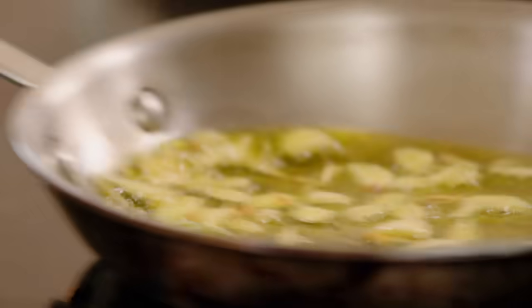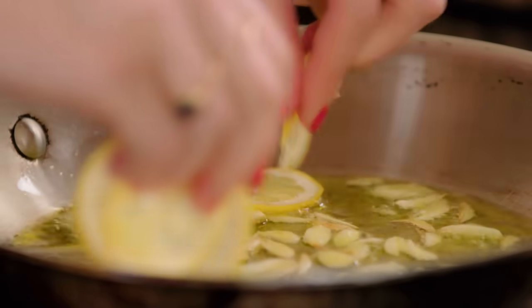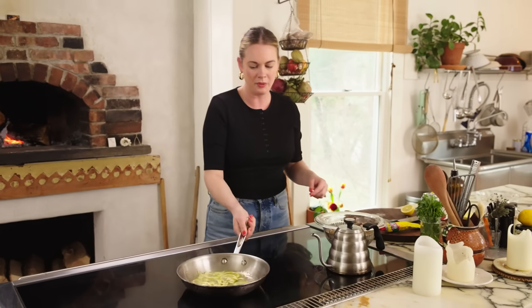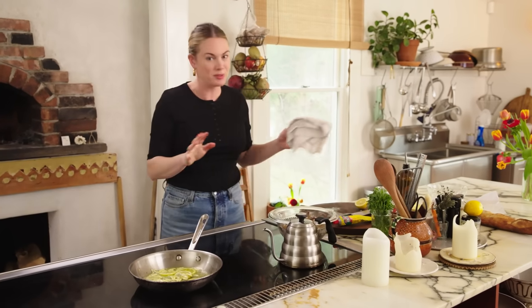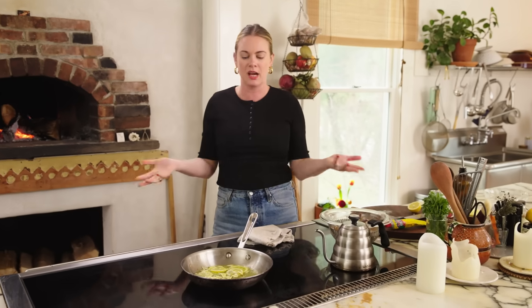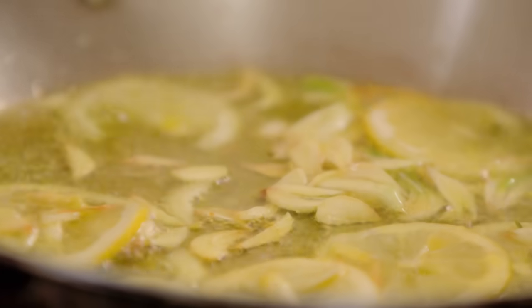Save the other half of lemon for juicing over at the end because it will need it. As that fries in there, I'm gonna add the lemon slices and we're gonna let them caramelize. The shrimp are gonna take about two to three minutes to cook, so you want to make sure that anytime you're cooking with shrimp, everything you're cooking it in — the sauce, whatever — is already formed. You're good to go. And then I'm gonna eat everything with a delicious crusty baguette.